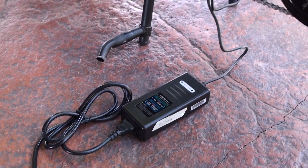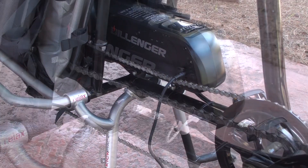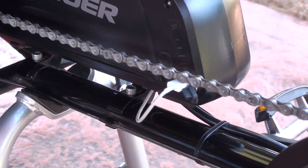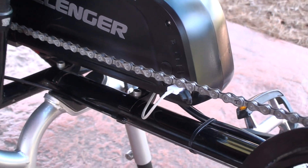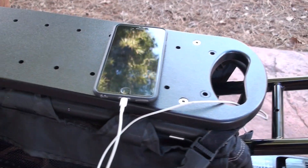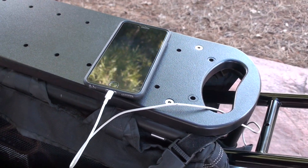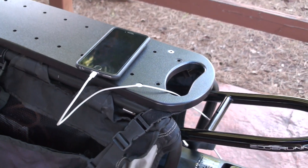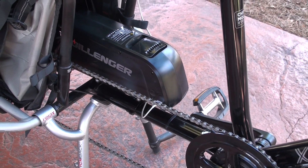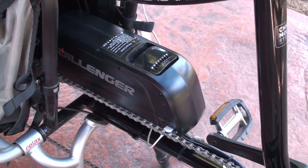The charger is pretty small — like a laptop charger — and it'll fully charge the battery in about four hours. One cool feature of the Dillinger system is that it has a USB port on the side of the battery pack, so you can run a USB cable to charge your smartphone, tablet, or MP3 player. You can also remove the battery pack from the bike to charge those devices off the bike.